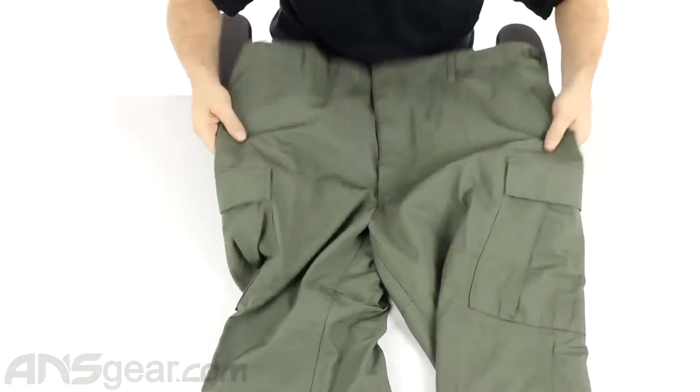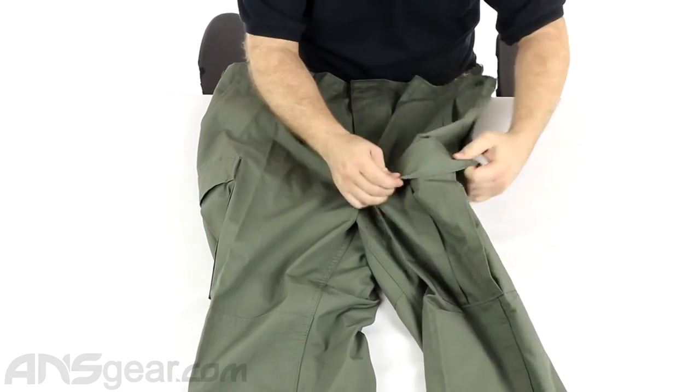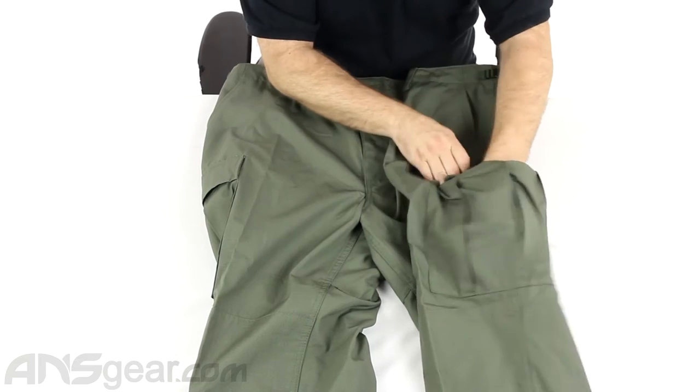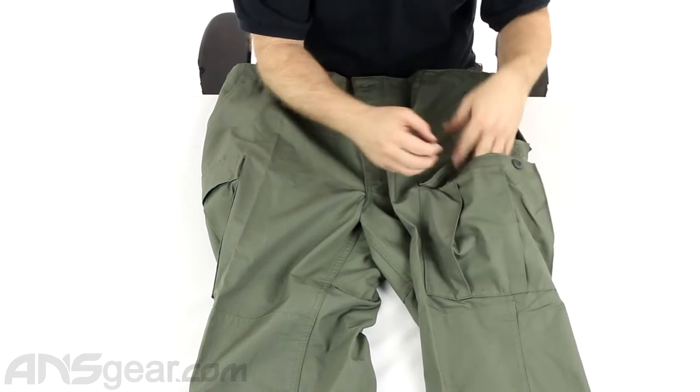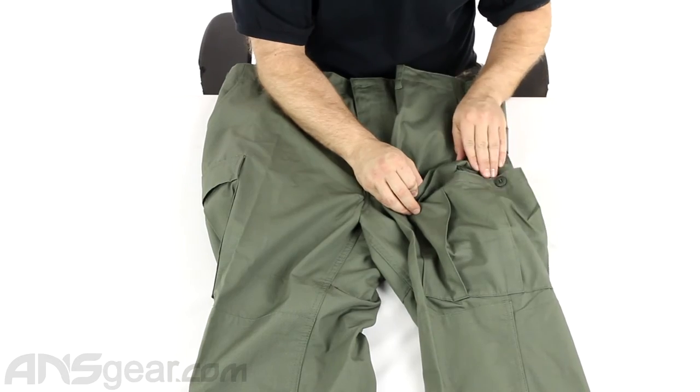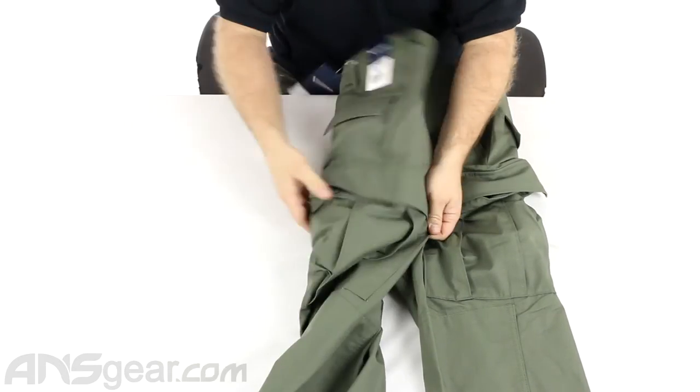Moving on down, you do have two very large cargo pockets right here. You can see the pleating in them that helps them expand out — you can actually load quite a bit of stuff into these pockets. You get them on both sides.